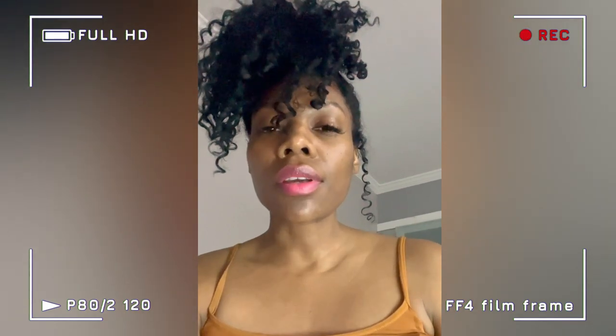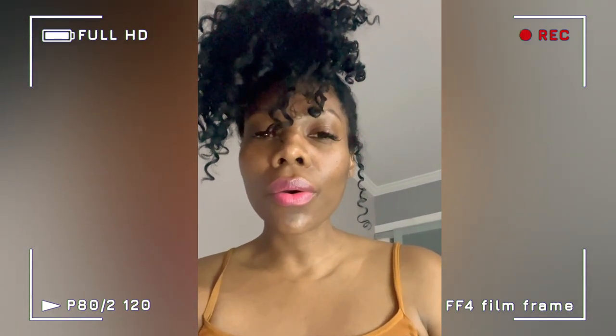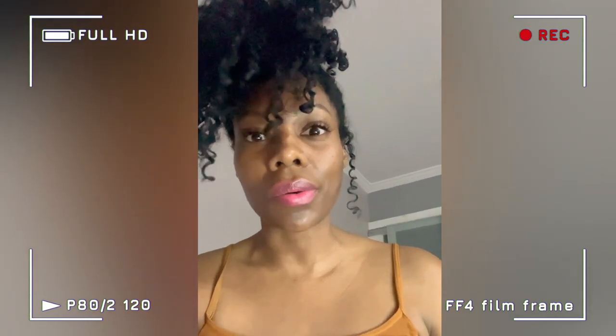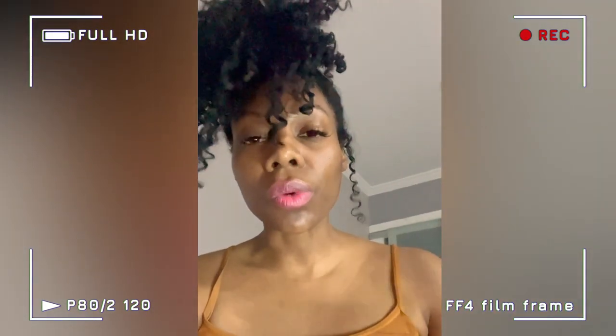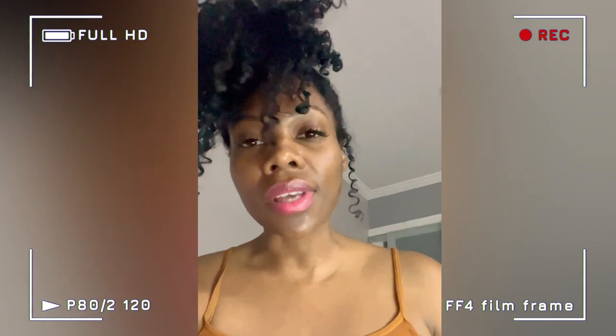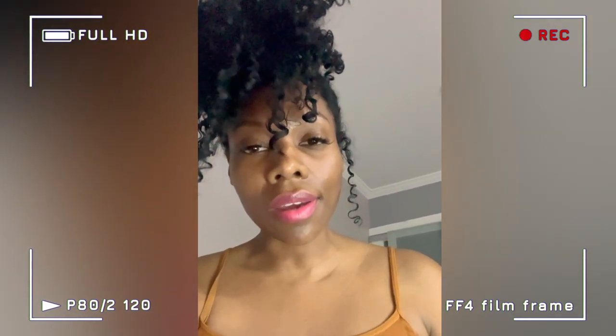Hey baddies, so this is a little bit of a different video. I feel like I'm supposed to be going forward with better quality videos and better sound, but I'm just going backwards. What happened was I shot a whole 30-plus minute video about this topic, but I had a brand new mic and ended up not testing it — and there was no sound the entire time.